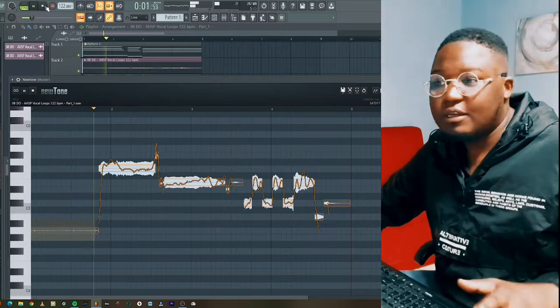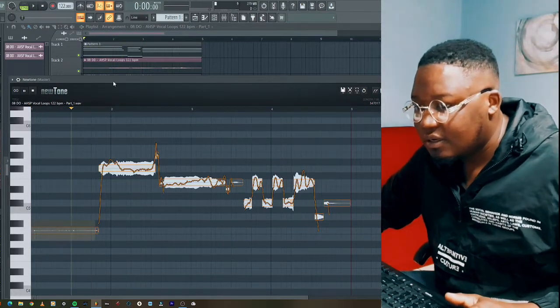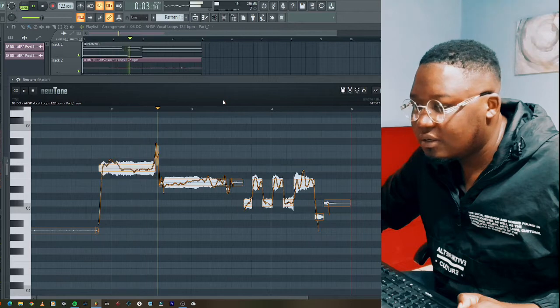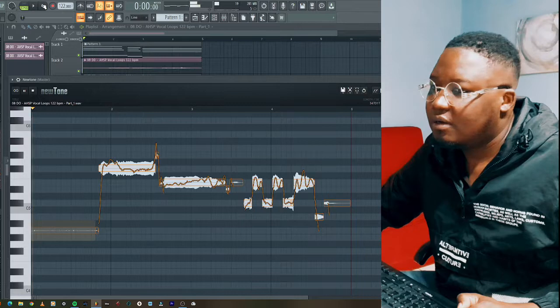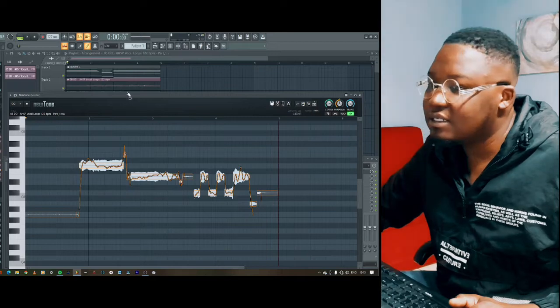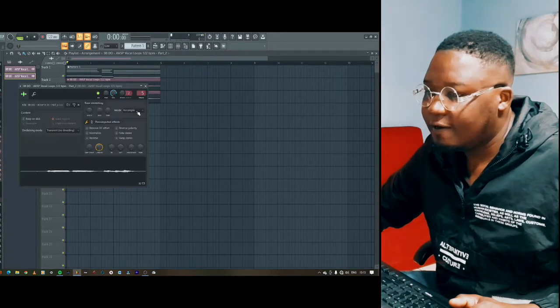You hear that? Can you guys hear that? That sounds amazing! I can just drag this and put it on top of this one.